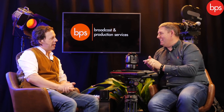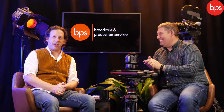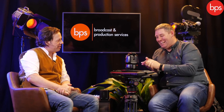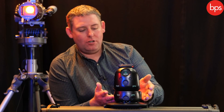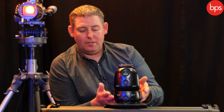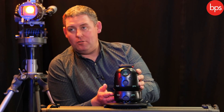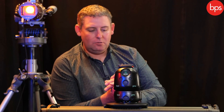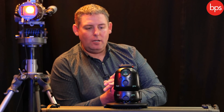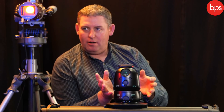In terms of price point, you're looking at just over $800 for the linear device and about $1,400 for the pan-tilt device, and you can buy packages of them separately. Really, a lot of control for an appropriate price.